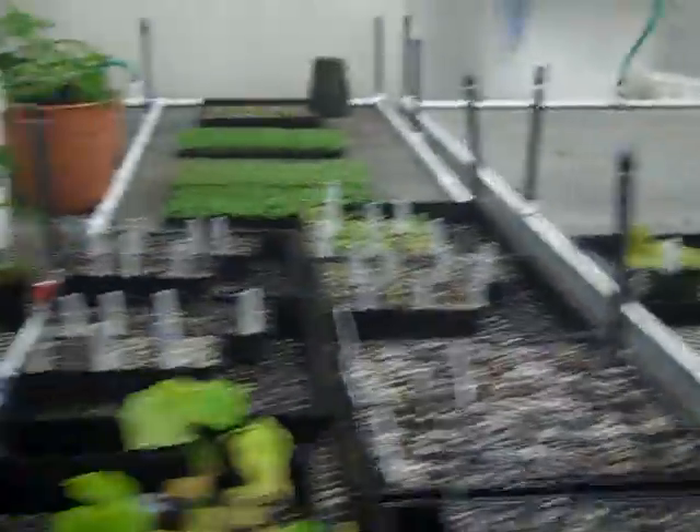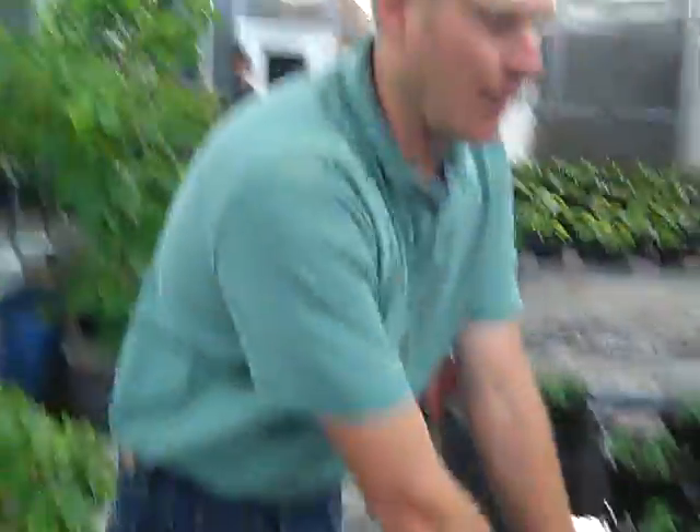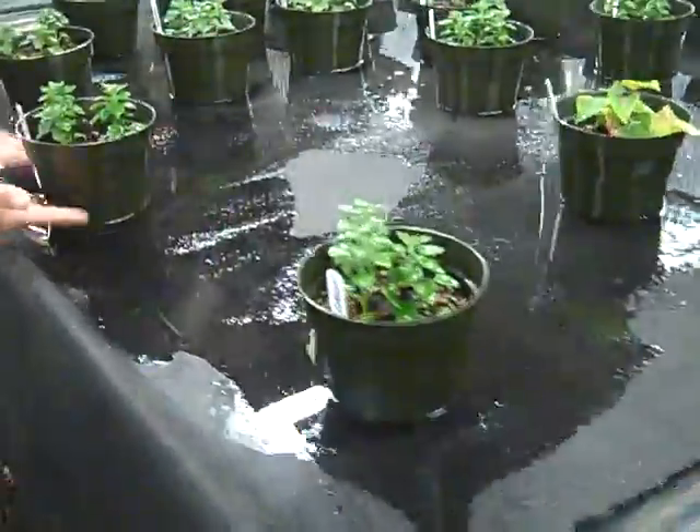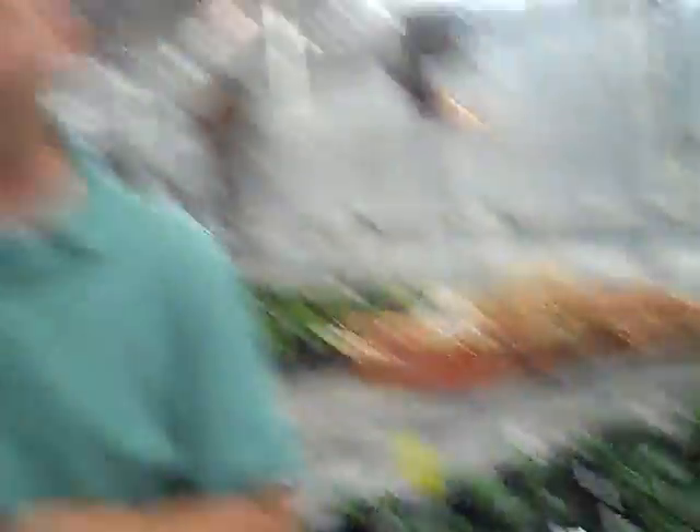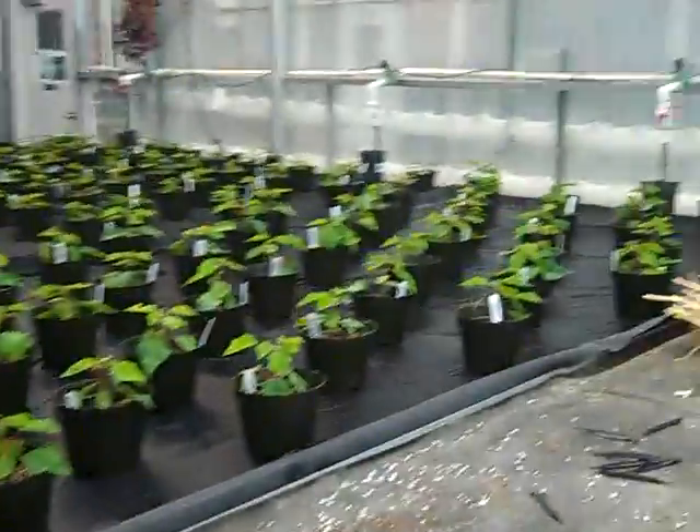If you want to look at these other systems while we're looking at watering — this is a capillary mat. Capillary mat waters from the bottom up. These are all automated, and they come in on a timer. These are all spray tables, these are all capillary mat tables, and we do have some drip systems in here. But most everything you're going to be doing right now is going to go on spray, newly propagated, on mist.